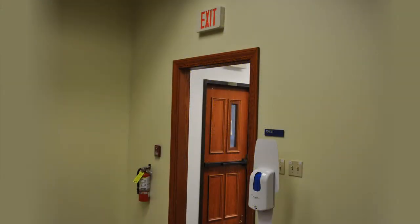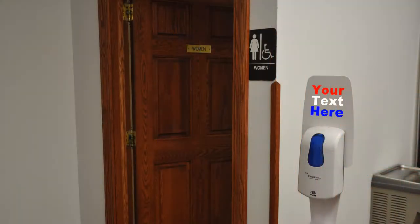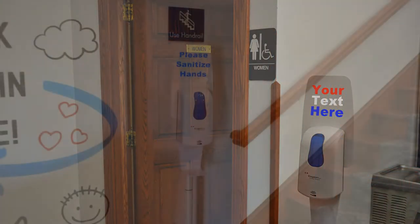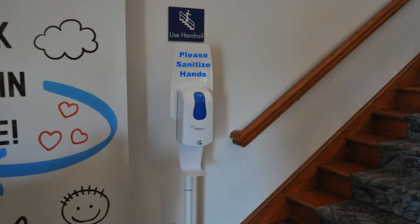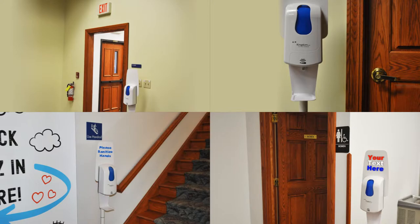Place one at every entrance and exit. Place one where your attendees must touch a door knob or handle. Place one near every lavatory and common area. Place one near every stairway and elevator. Place one as needed in every location throughout your facility.